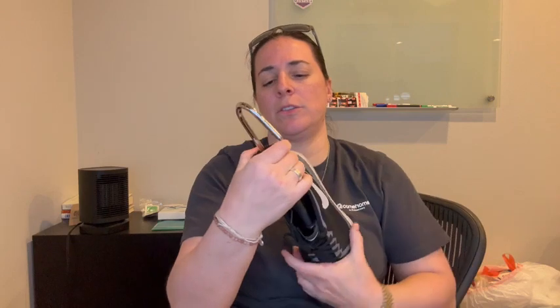I just need to add a little bit of length here. So we're just going to turn this black knob here and stretch it, and then we're going to let it sit for about 24 hours.